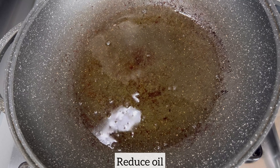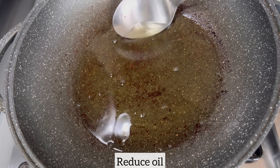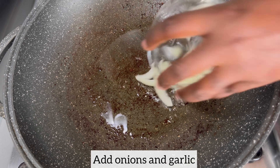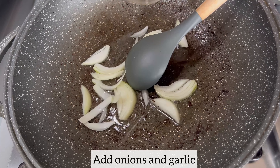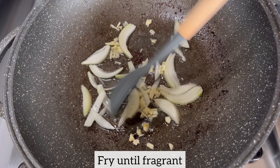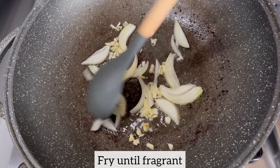Once I finish frying my beef, I'm going to reduce my oil — I only need a little bit to make the chili beef. Now I'm going to add my onions and garlic and fry them until nice and fragrant.